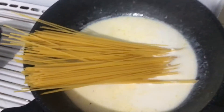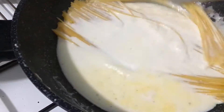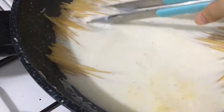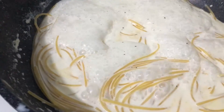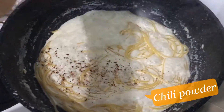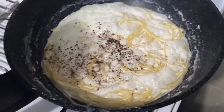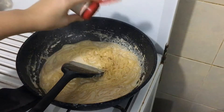You can also substitute this spaghetti with linguine or fettuccine if you like. I'm giving a twist on this alfredo recipe because I'm not adding any butter, flour, or even cheese. I'm adding chili powder instead — I want some heat, I want some spiciness.